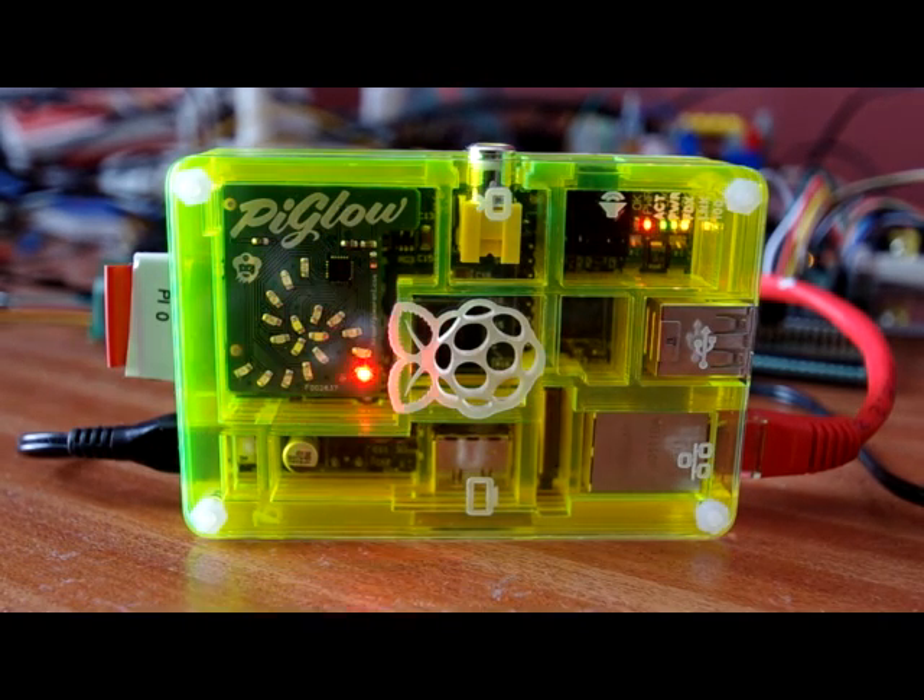So what can we do with it? We can turn the LEDs on and off, we can change the brightness, and we can draw patterns with it. Let me just give you a quick example of some of the patterns I've put together.